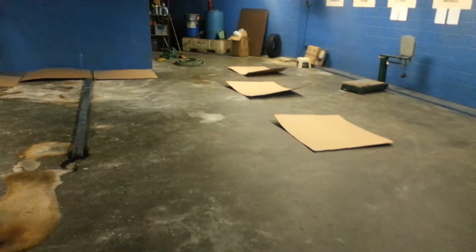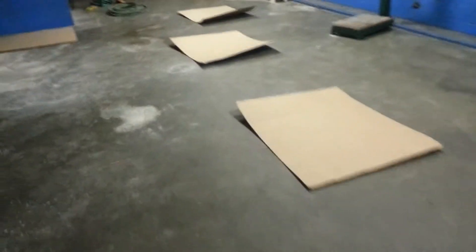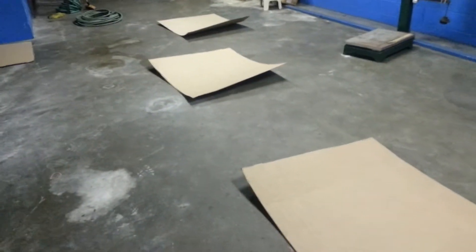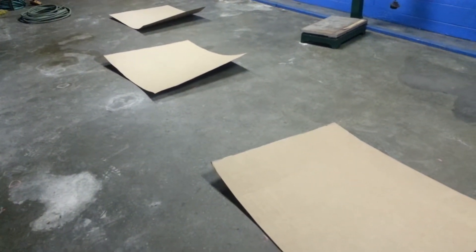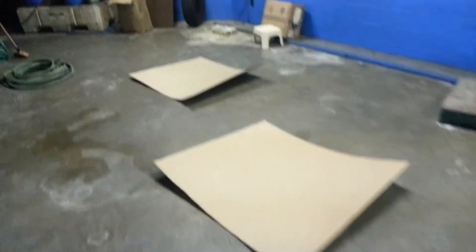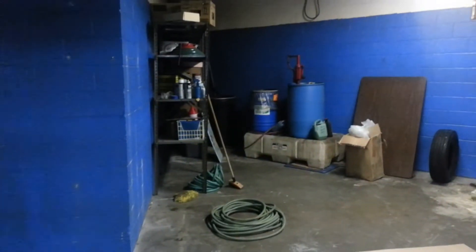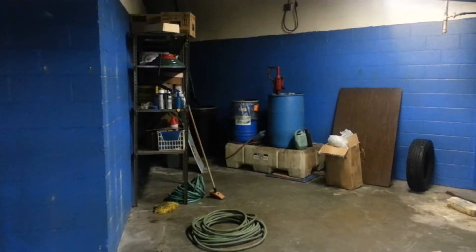This would be the roll-up door as you walk in. This would be the brewing area right here — the mash tun, brew kettle — and the hot liquor tank area for the mill.